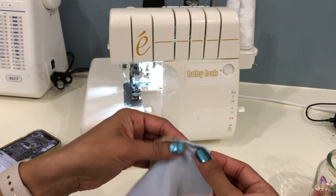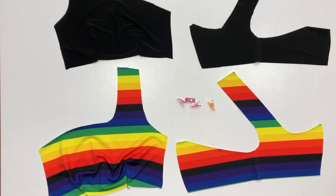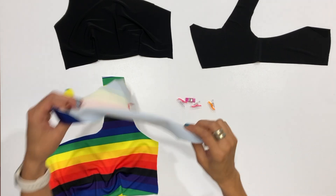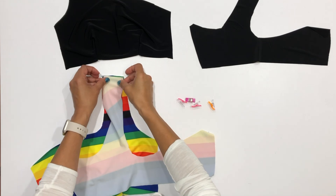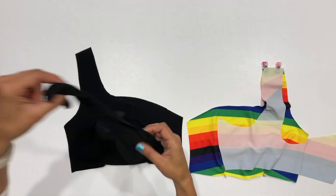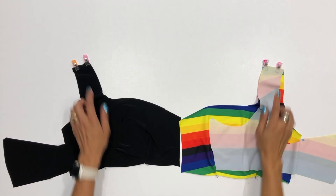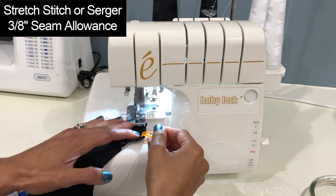Repeat these steps for the other dart on the front main piece and also both darts on the lining piece. Then align the shoulder seams with right sides together and pin in place — do this for both the main and also the lining pieces. Stitch using a stretch stitch or serger and a 3/8 inch seam allowance.